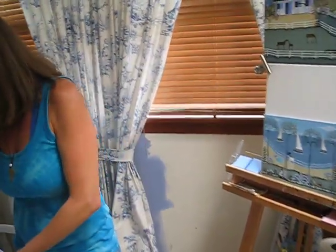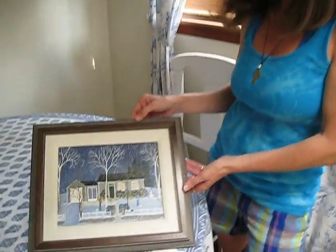And you have a winter scene here. Yes — this is a winter scene. This is actually of my own house, which I did to keep.